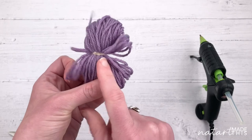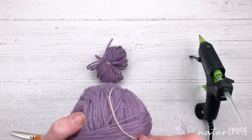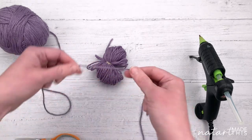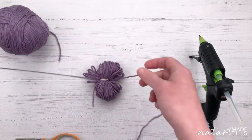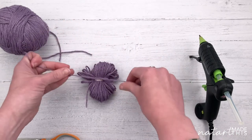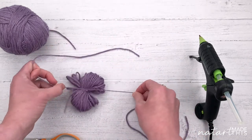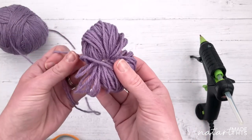Next we need your tail. Get your yarn and cut a length for your tail. Wrap it around the middle and tie it in a knot so it's equal length on either side. That's going to make your tail which you can then attach to anything you want.